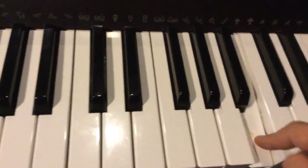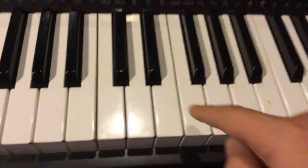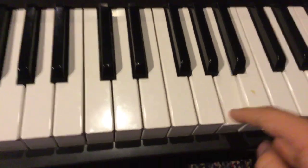From here, now you're going to want to go A, A flat, A. And now E, G, A.